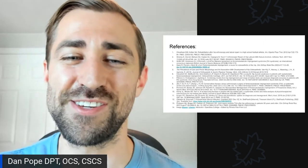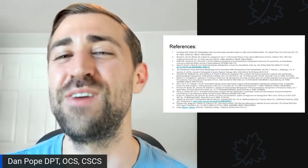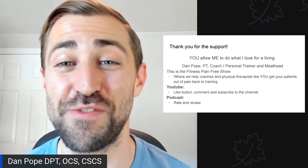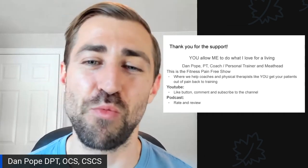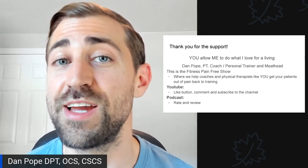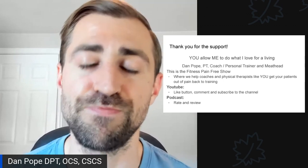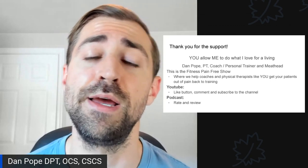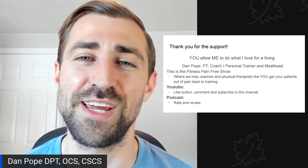I'd love to hear your thoughts on the references I selected — let me know in the comments if you think I'm cherry-picking. Lastly, thank you so much for your support. You truly allow me to do what I love for a living. Keep on watching, hit that like button, leave a comment — agree or disagree. If you haven't already subscribed to the channel, it really helps me out. If you leave a positive rating and review on Spotify, Apple Podcasts, or wherever you're listening from — thanks again. I'll see you on the next one.